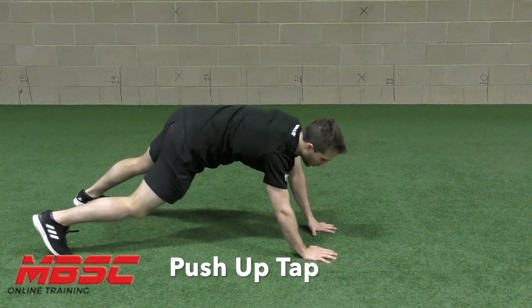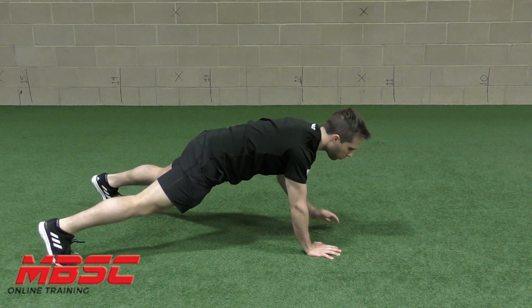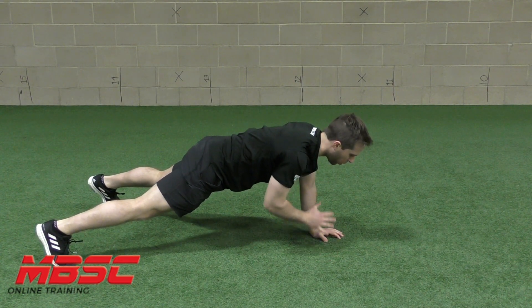Push-up tap. You're going to start in a push-up position, feet just outside your hips, hands under your shoulders. From there, without rotating at your hips, you're going to tap your opposite shoulder.